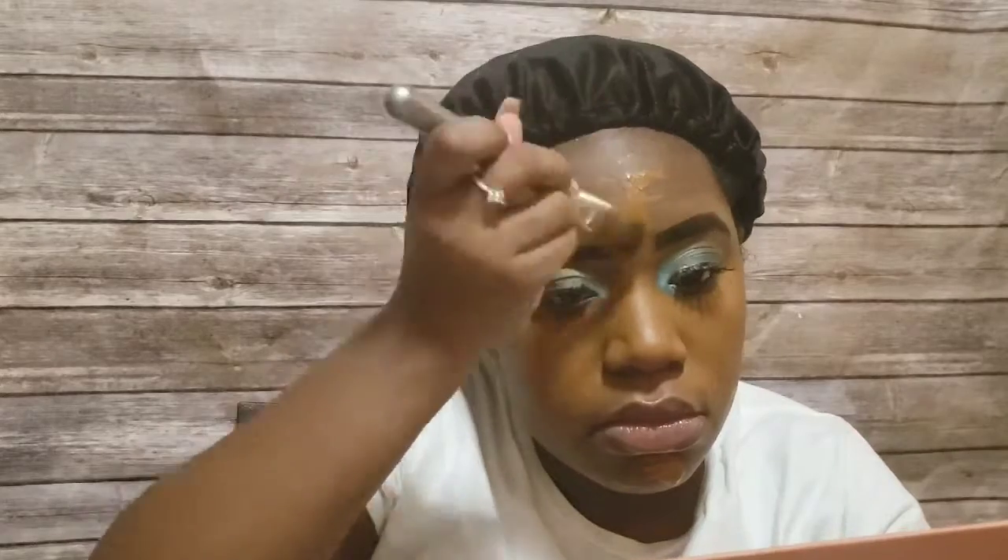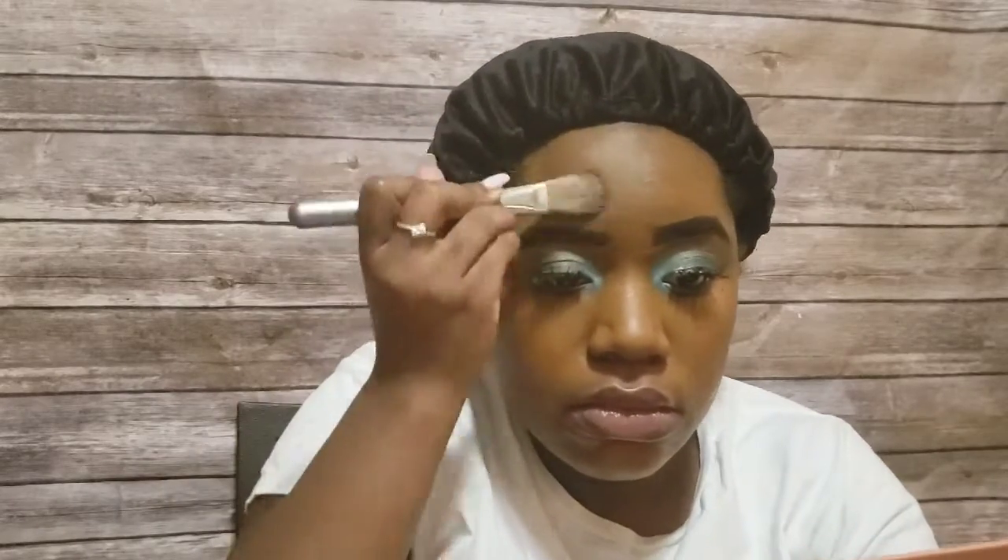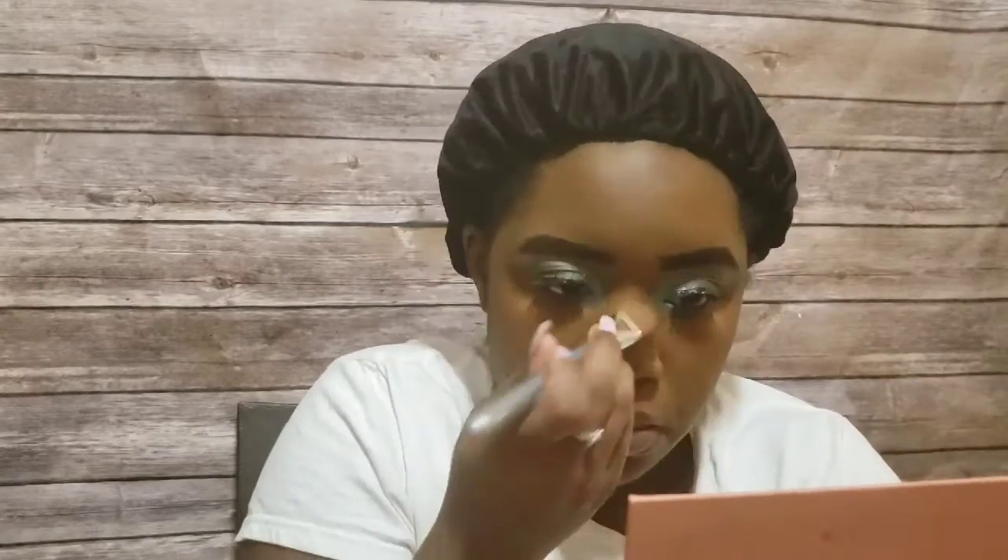God has just been so faithful, showing me so much over the past year — about my hair, my skin, and what products work for my combination skin type. I've been loving the skincare routines I've been using this whole winter season, and I'm just excited for what else God has in store. He's even been helping me with my lashes and eyebrows.